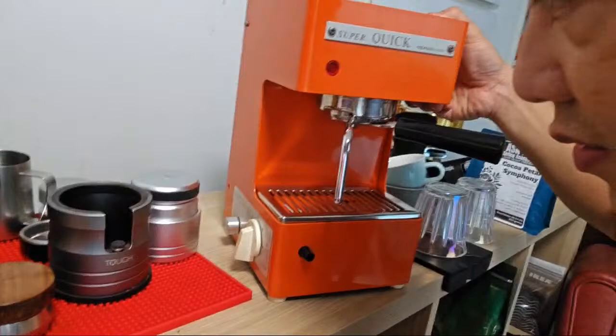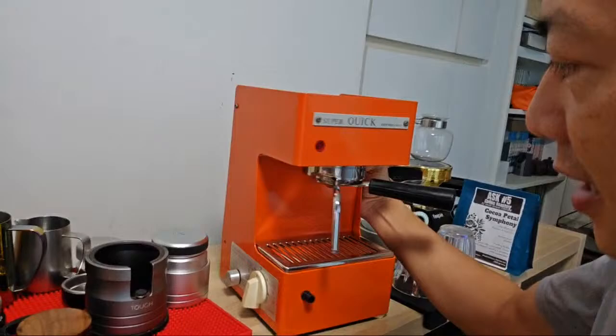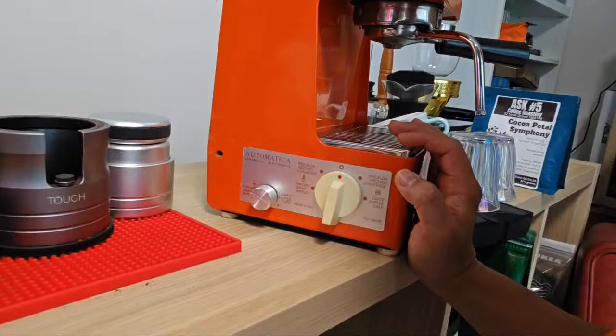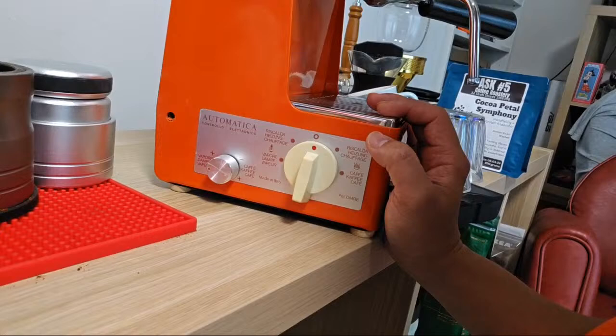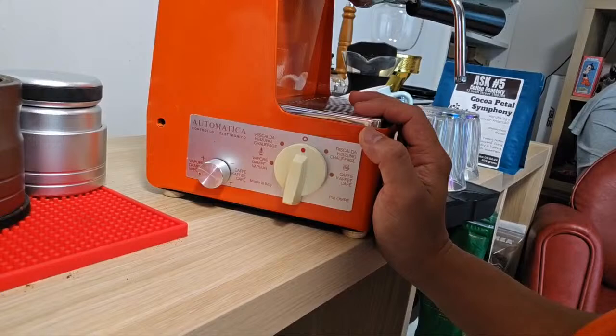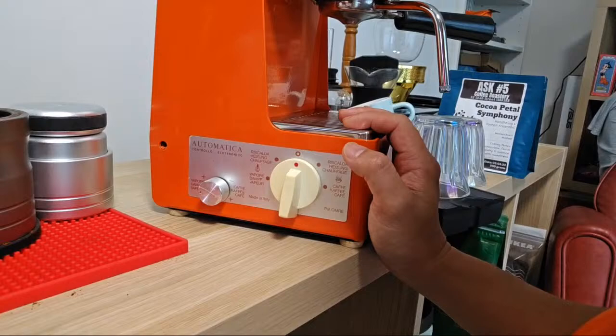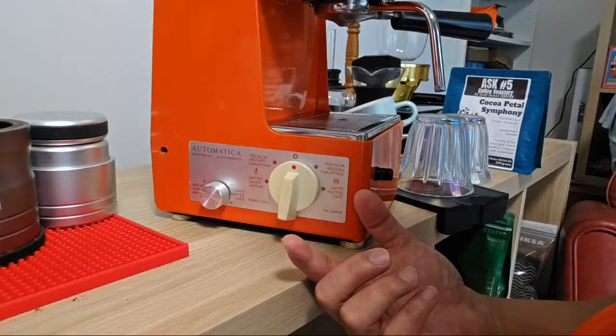It's a very, very heavy machine. With one hand I can barely lift it up because of the glass - the glass inside is super heavy. On the side you can see 'Automattica.' This is fully Italian because I purchased this from Italy. Somebody was selling it and I seized the chance to buy it and ship it over to Singapore. Luckily the voltage from Italy and Singapore is roughly the same, so I can use it directly.